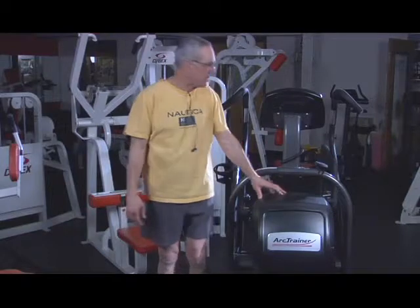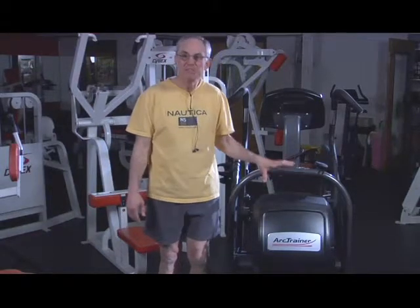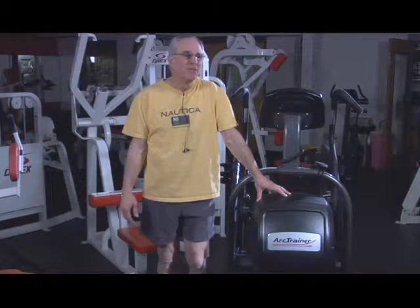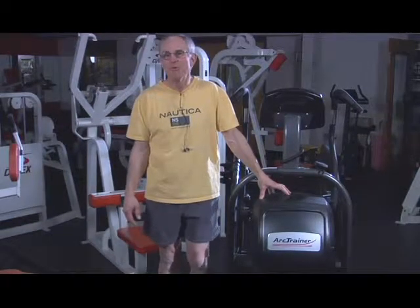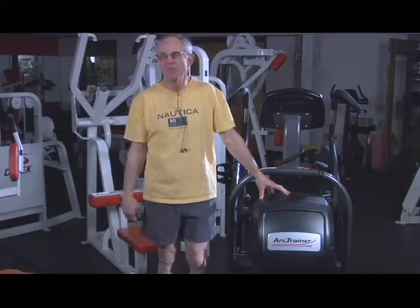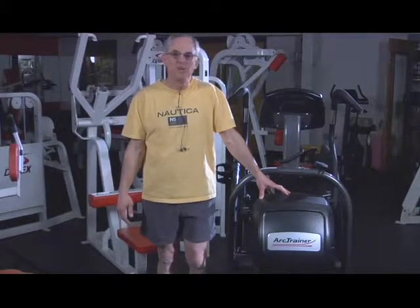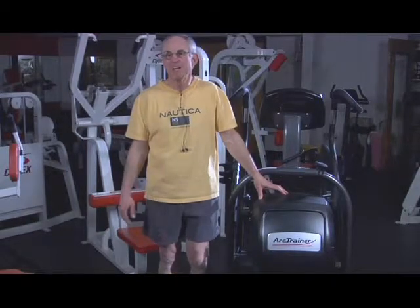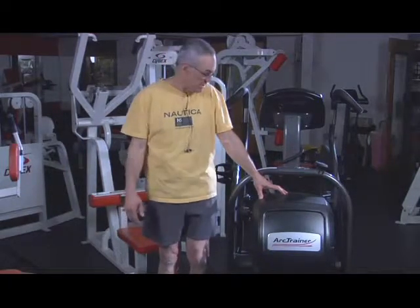I've never used a machine quite like it before. I actually fell in love with it the first time I tried it. One of the fitness directors here at the Y recommended it to me because he really liked it a lot. I watched him using it one day, was very curious about it. I got on it and tried it, felt the difference, and just really fell in love with the machine and that's pretty much what I've focused on ever since.